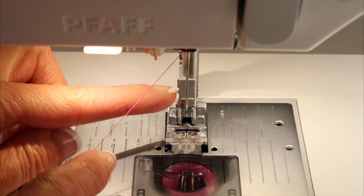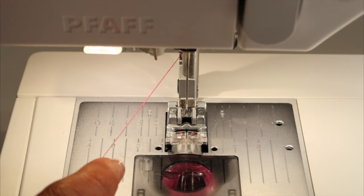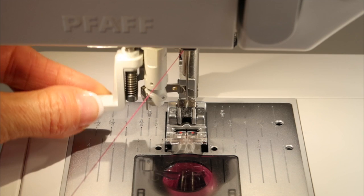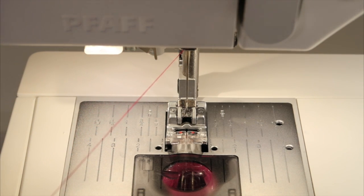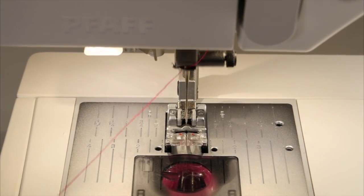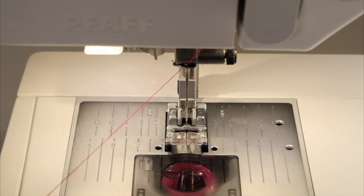Next, make sure your needle is in the highest position. If you take a tap of your foot control or touch your needle up-down button, that needle will then be at the perfect location for the needle threader. If you are used to turning your hand wheel when you bring your needle up, I would advise not to, because the needle is not in the correct position to use the needle threader and that little piece of metal can bend.